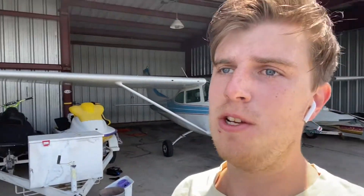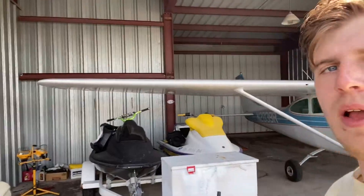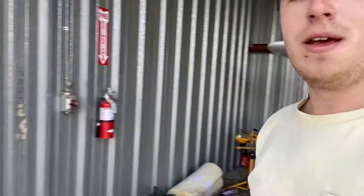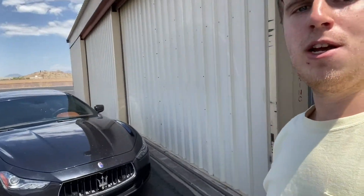What's up, everybody? I'm out here at Deer Valley Airport. This is my hangar. I've got four jet skis in here, two that I'm working on. The black one is totally ready to be sold — I just haven't put it up for sale yet. I just posted a video of fixing the brakes on my car, so now we're going to post a video about fixing a part on this jet ski.